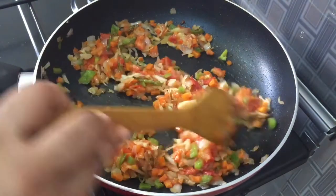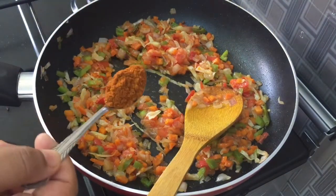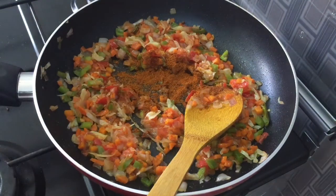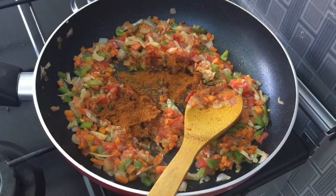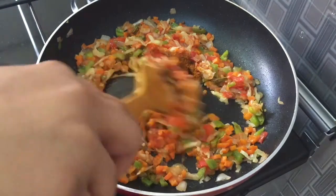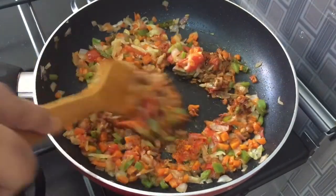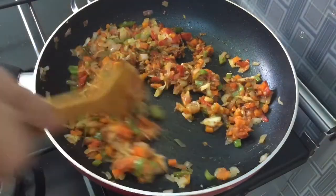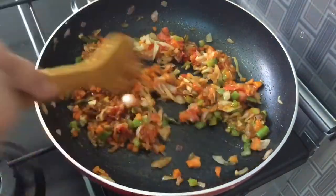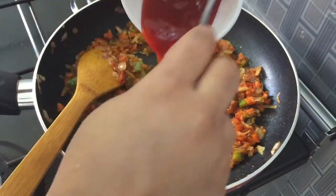Now I will add 1 teaspoon of pav bhaji masala. There are a lot of spices in the pav bhaji masala — we can add a different taste with it. We will also add 4 tablespoons of tomato ketchup.